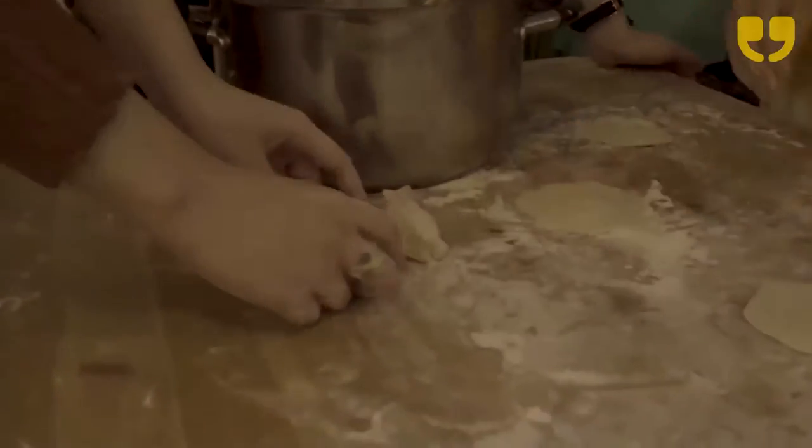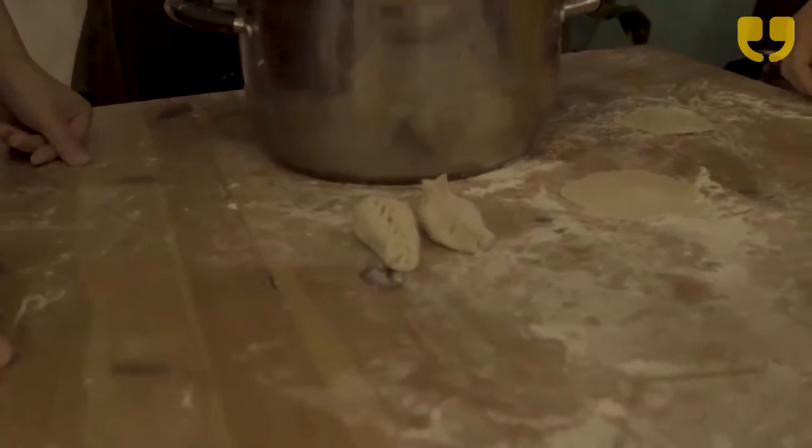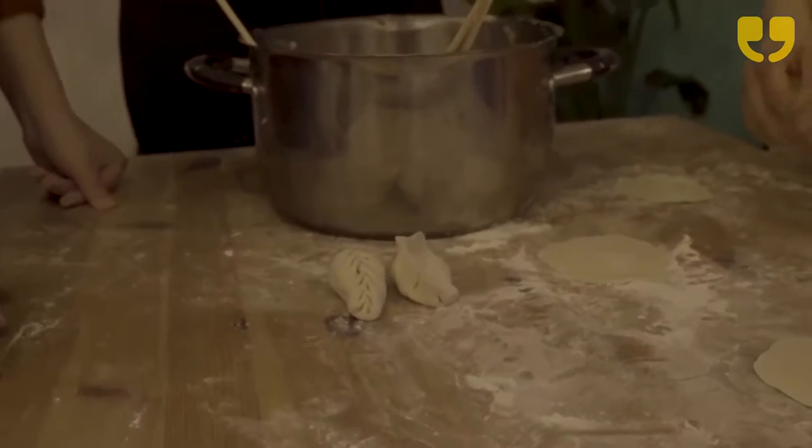Perfect! We can definitely tell that we went from north to south in just two dumplings. Thank you guys!